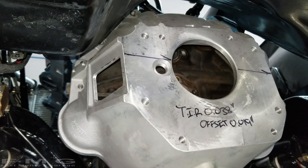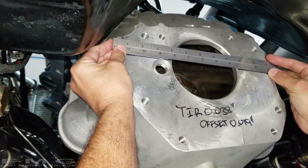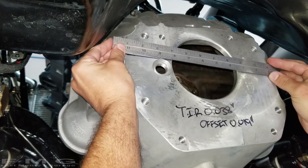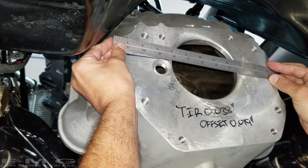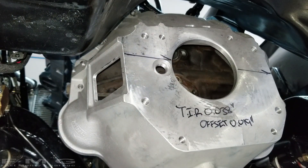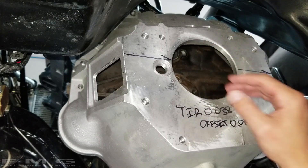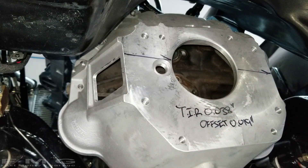We're on, and double-checking - you can see that angle, it's pretty close to where we set the dowel pins. Now we can go ahead and measure it. It's going to take me a while to set up the dial indicator, but I'll show you guys the end result.